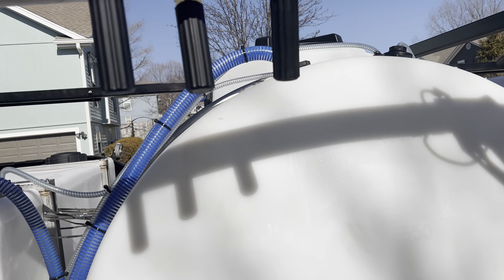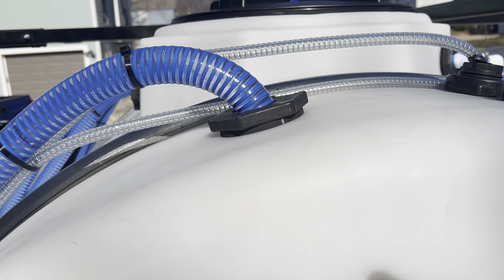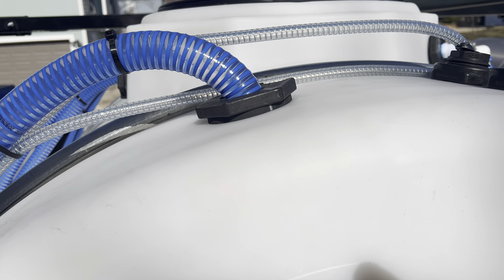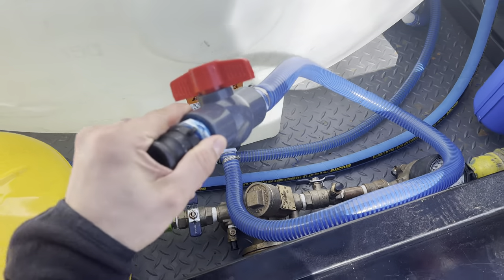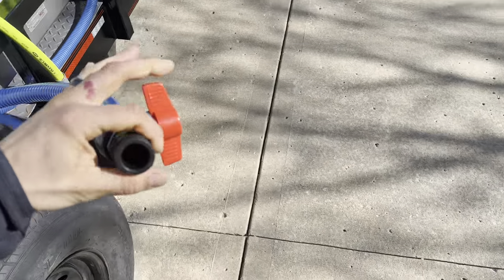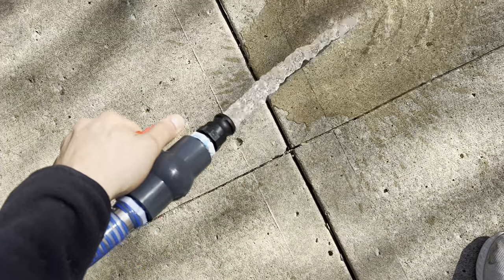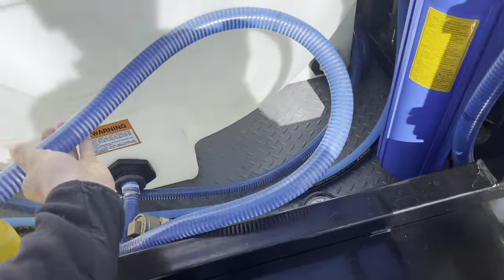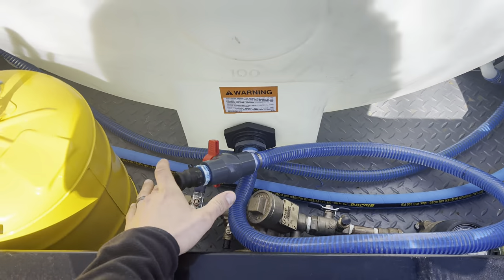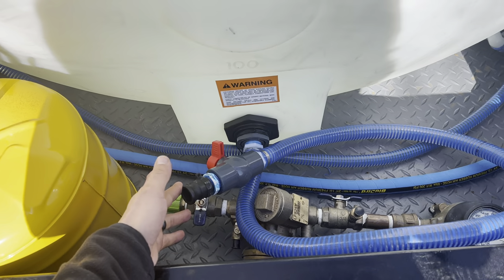I put my lines straight through bulkheads — you can also use uni-seals, but I prefer bulkheads; it's a personal preference. This line here is also good for filling buckets of water, providing a ton of flow. It's also used to rinse my 12-volt pump line after transferring bleach.